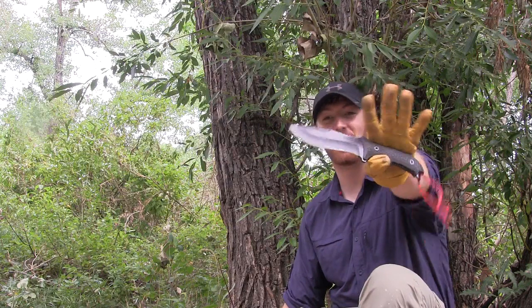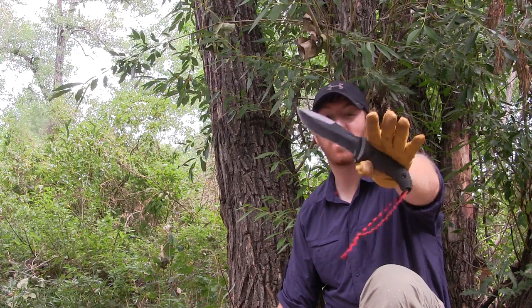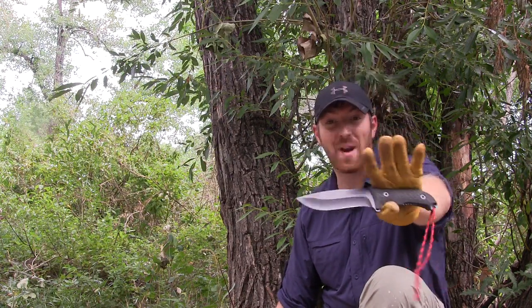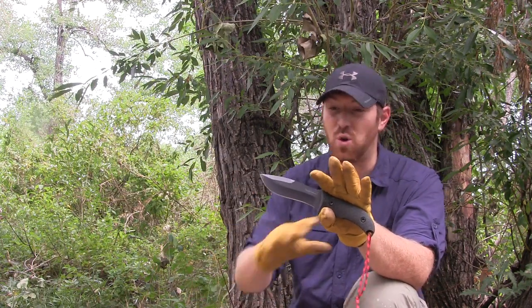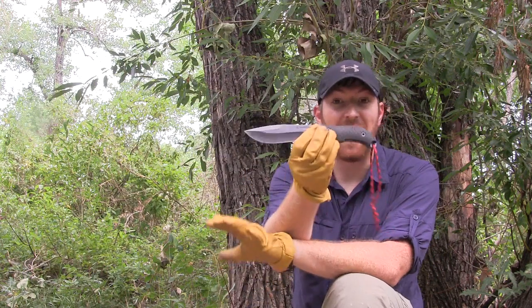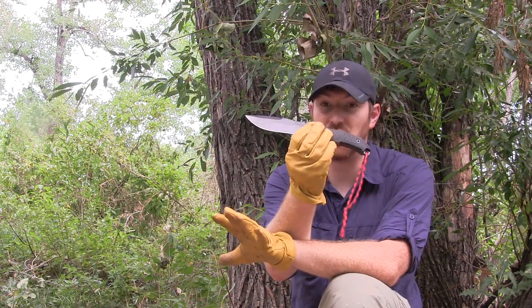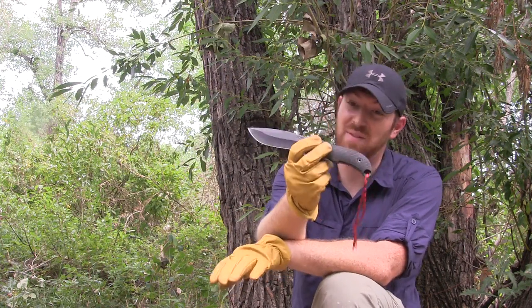Hey there everyone, Aaron here. Welcome to another episode of Gideon's Tactical. Today we're going to be doing the field test on the Schrade SC-HF26. This is a really awesome blade for a great price — we're talking about $33 on Amazon or eBay to get this knife in your hand. It's tough, it's durable, and it's got a really good overall design and geometry on the edge, the blade, and the handle.